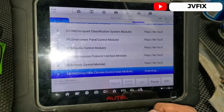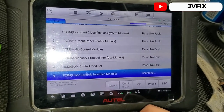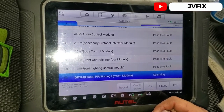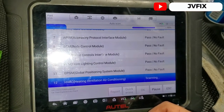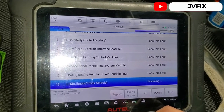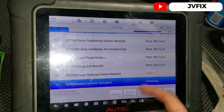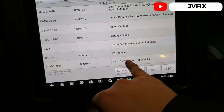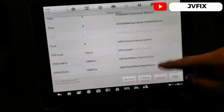We're scanning through the modules — it's passing most of them: the front module, fuse box, lighting module, generic module, GPS, air conditioning. We're getting close to the steering module. We reach the power steering control module and we see a fault. We have a bunch of codes, and the one I want to see is 'initial configuration not complete.'